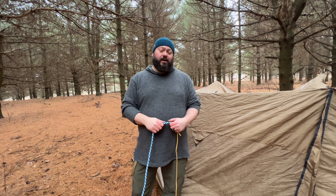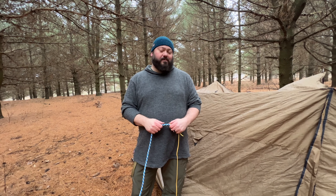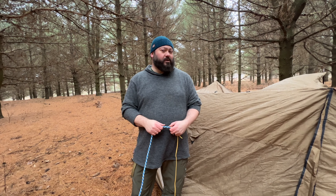Hey y'all, welcome back to the channel Old Southern Pine. If you're anything like me and you find yourself in the woods with too short of a rope, it can be one of the most frustrating things out there.